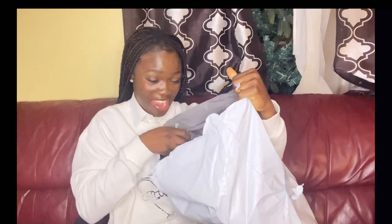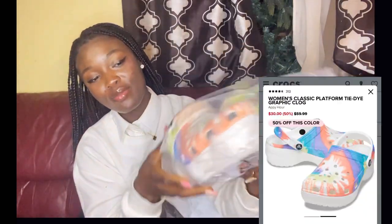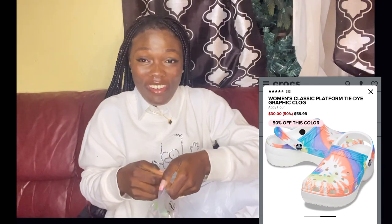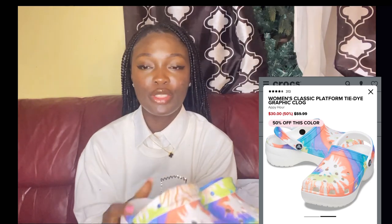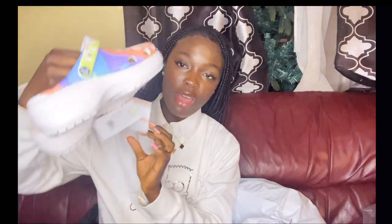What do we have here? I'm so excited, y'all! So these are the crocs classic platforms. I can't wait to wear these. These were the tie-dye color — and you see it's a platform, it's actually high. I'm 5'6 and I like to walk around looking tall, so I got me some platforms and I'm loving the color.